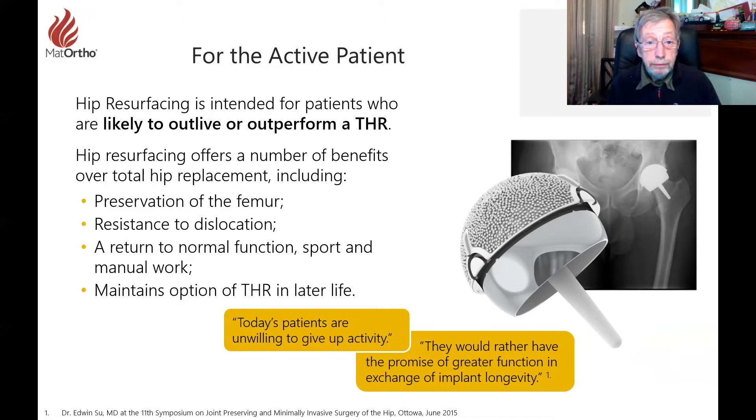Hip resurfacing is intended for patients who are likely to outlive or outperform an ordinary THR. It offers a number of benefits over total hip including preservation of the femur, resistance to dislocation because of the big ball, and hence a return to normal function, sport, and manual work — much more closely the hip you were born with. THR later in life remains a backup option if resurfacing fails, for instance from neck fracture due to bone weakness, and will still be less invasive than starting with a total hip from the beginning.